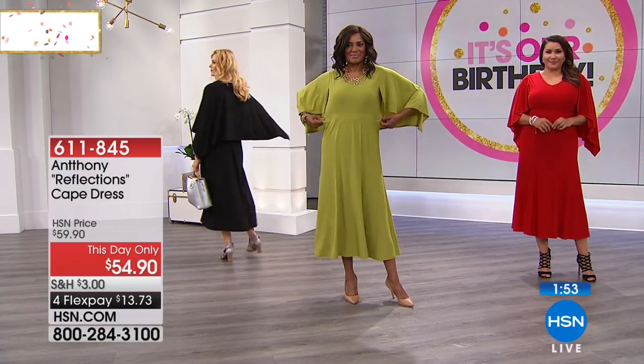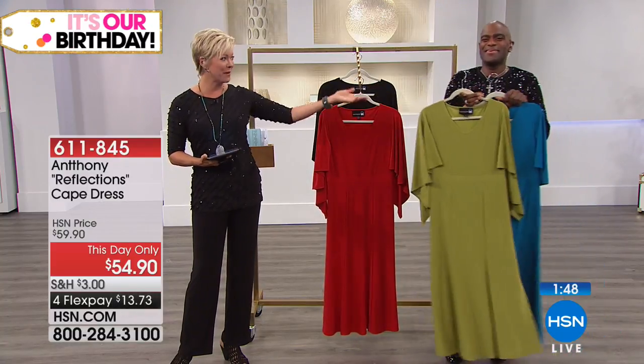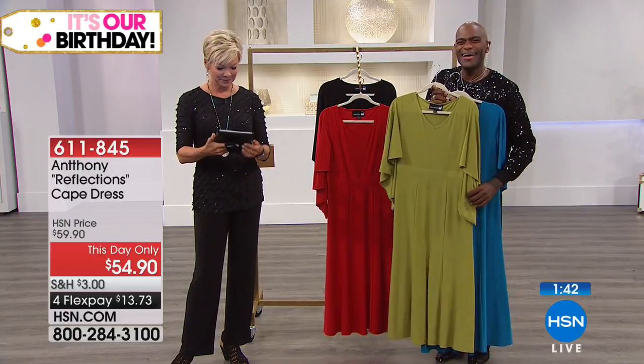611-845. We're heading back to the phones to welcome Kathy in New York. Welcome to HSN, Kathy — you're with Anthony. I'm very well, I'm a jiggly girl myself.